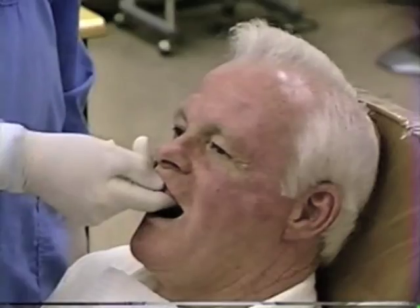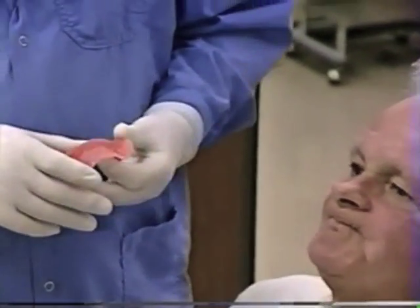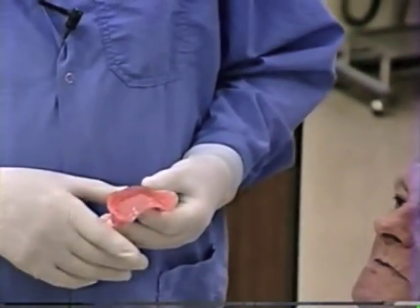There are two phases to establishing the posterior palatal seal. Number one is you need to establish how long you want the maxillary denture to be — how far back onto the palate it should go. The object is to try to get that seal, or the length of the maxillary denture, to occur at the junction of movable and immovable tissues.